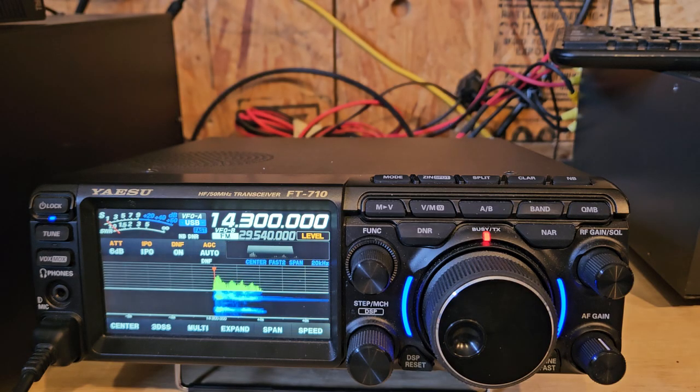You'd have to permanently leave this thing on and do this every time you turn it on if you wanted to use it — for that extra 50 hertz. Let's go back.